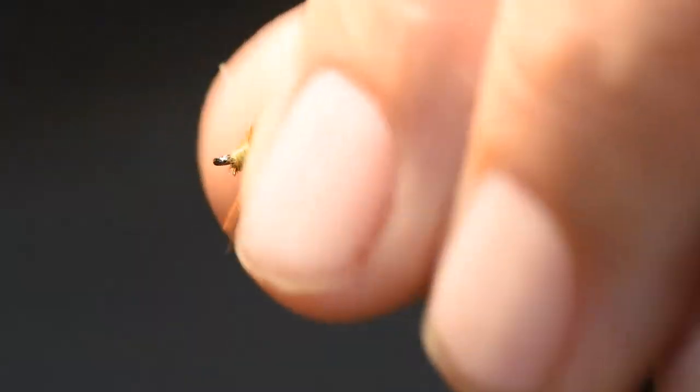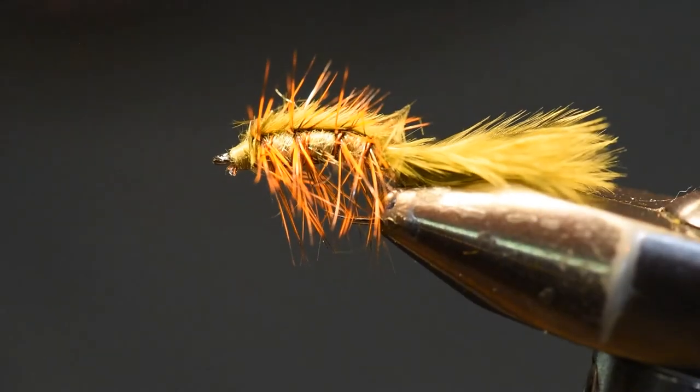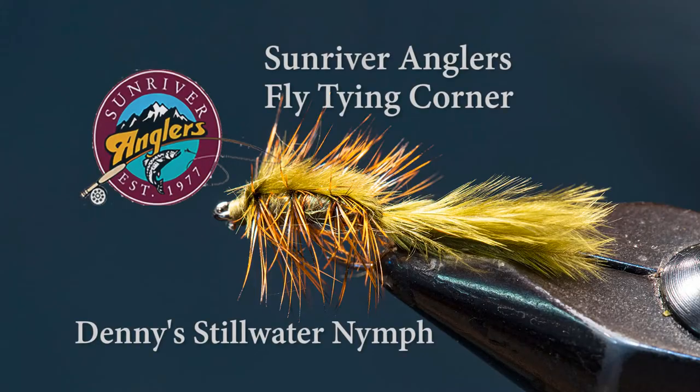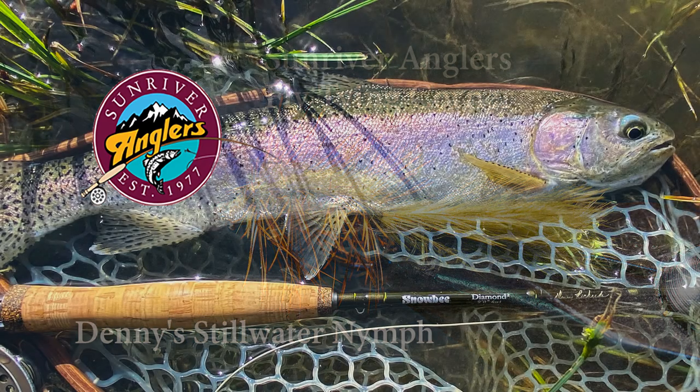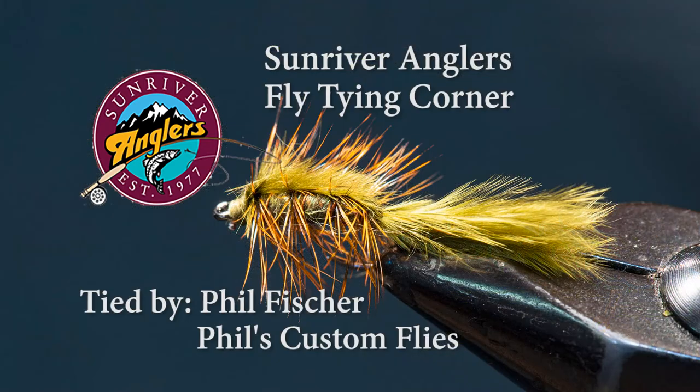Let me rotate the vise so you can see all sides of Denny's Stillwater Nymph — give this pattern a try, I think you'll like it. That has been your Sun River Anglers Fly Tying Corner for this month. I hope you'll give Denny's Stillwater Nymph a try up on Crane Prairie or whatever is your favorite lake. Check out that new Denny Rickerts Signature Snowbee rod as well — I've been really pleased with the way it casts and handles big fish. If you like what you see, please subscribe to this page. Thanks for watching.